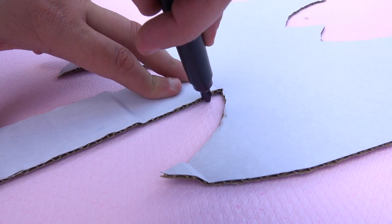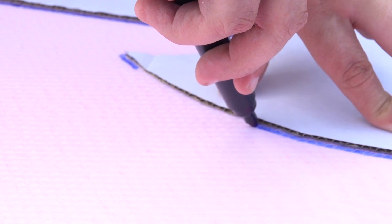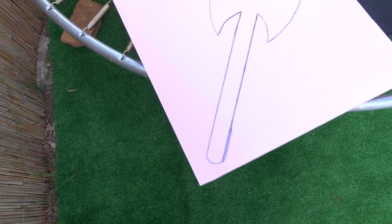I will make it out of cardboard first, which will serve as a template for us to cut out the same shape later, only from foam. In principle, it turned out quite well.